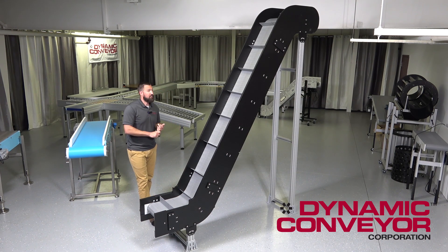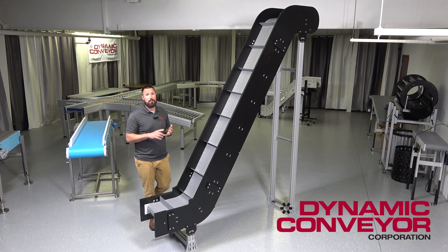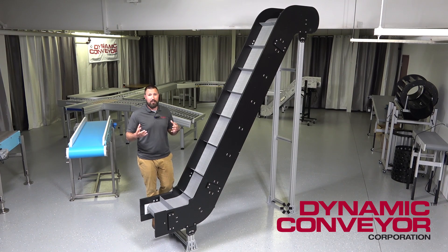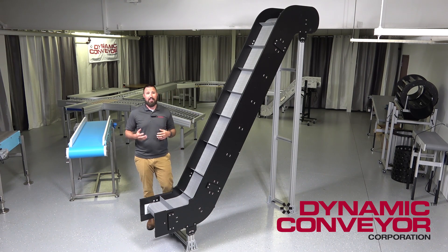Along with all link style belting, we offer standard high-efficiency motors on all of our conveyors. We also offer variable speed drivers with those high-efficiency motors and plug-and-play controls, so you're able to bring this piece of equipment into your process or plant and integrate with it — have it talk to your other pieces of equipment if that's what's needed.